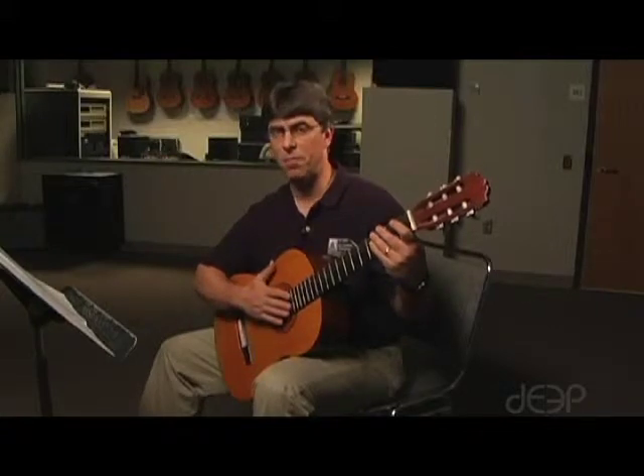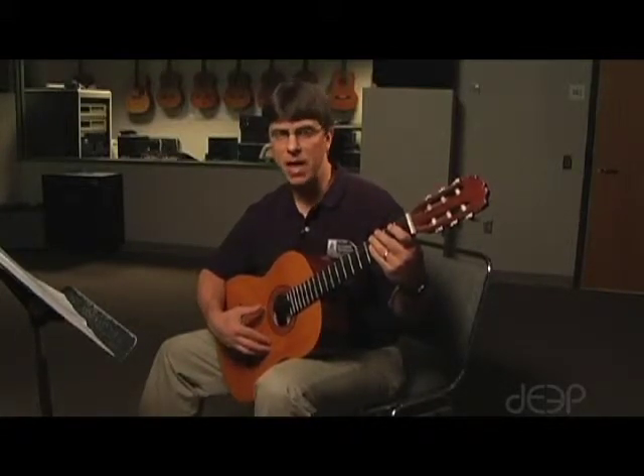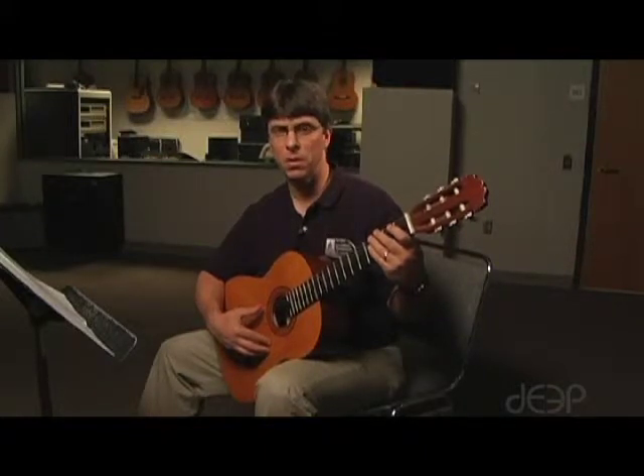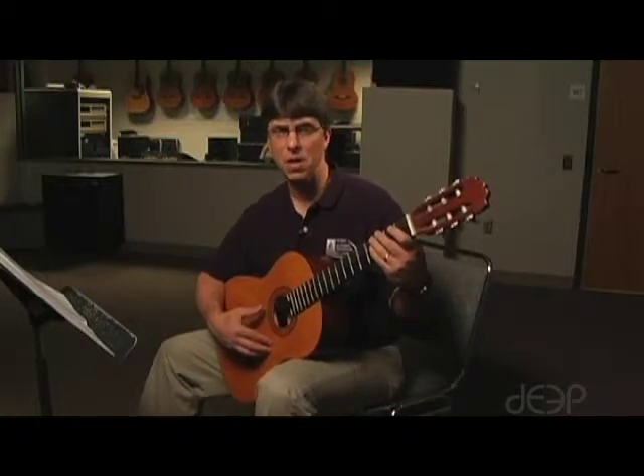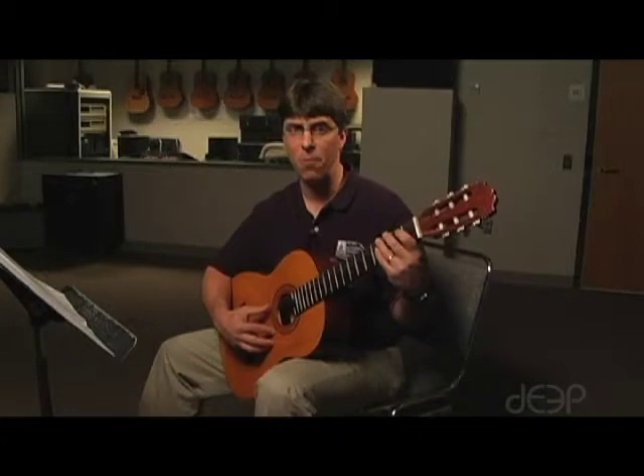You're going to notice that I play it slow and very steady. To me, steady is much more important than fast. If you decide you want to play it fast, make sure you don't put a hesitation between each group of four. Let me play it a little faster so you can hear it that way as well.